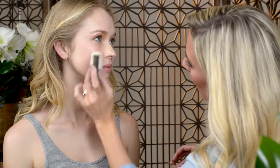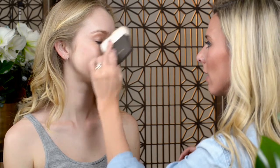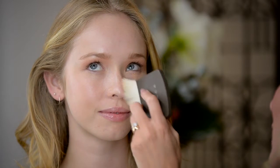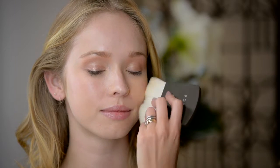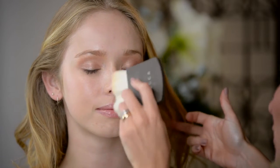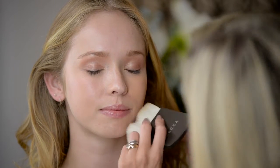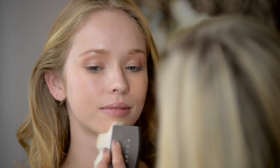It's really going to play off of her cool tones, warm up the skin, and be that perfect match. On the other side I'm going to use light, which is just going to add a little bit of warmth to her complexion but still blend in seamlessly, just giving her a little extra glow.